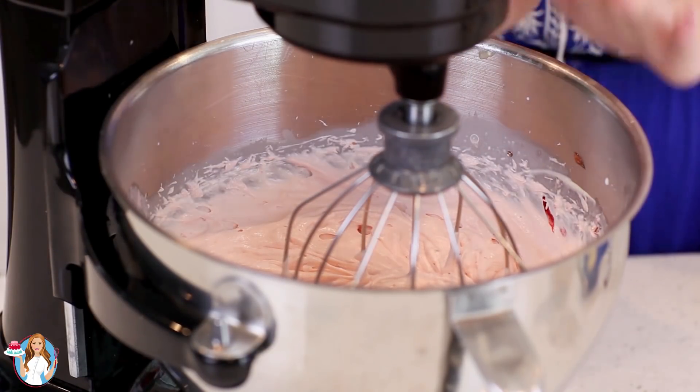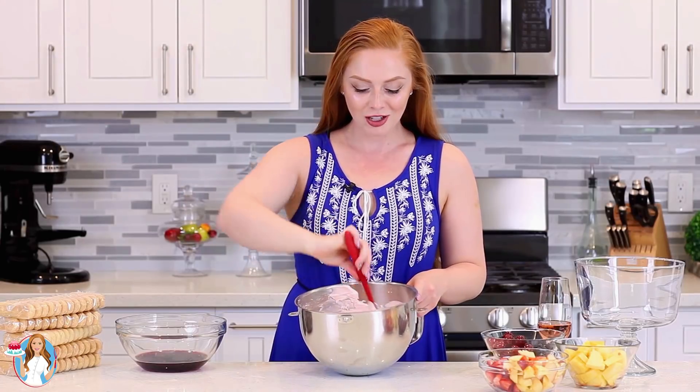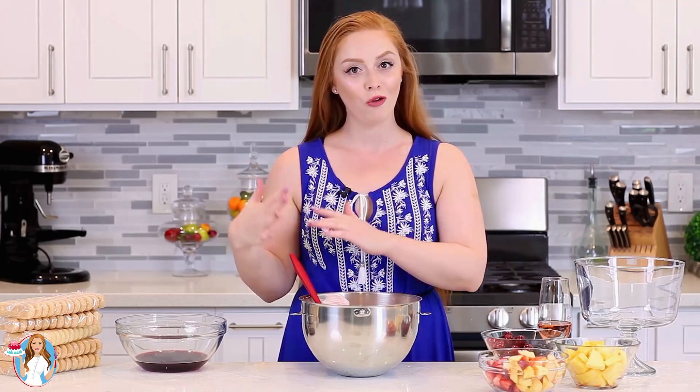You literally need to mix it for just about 10 seconds after you add that jam — do not over-mix. And that's it for my filling. I just love how creamy and delicious it is; it's going to be the perfect filling for this parfait. I want to really emphasize: do not over-mix this. Please stand next to your mixer when you're making this — it takes just a few seconds of over-mixing for it to separate. You can under-mix it, but don't over-mix it.